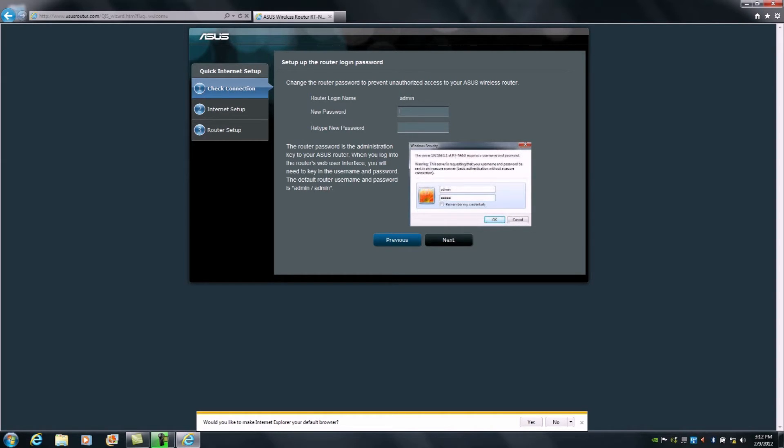This admin password is independent from the password you'll be creating for your wireless networks. As a general rule of thumb, we always advocate strong password usage, but for this setup video I'm going to use a basic password — I'll be using 'admin'. I will show you, once we're connected to the internet, how to quickly generate random passwords and change them in the RTN66U's admin console.